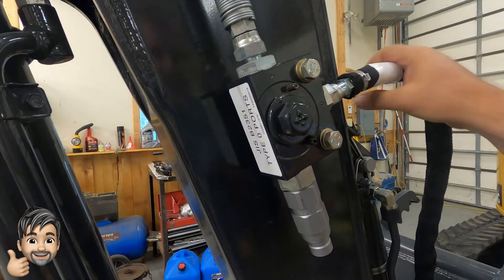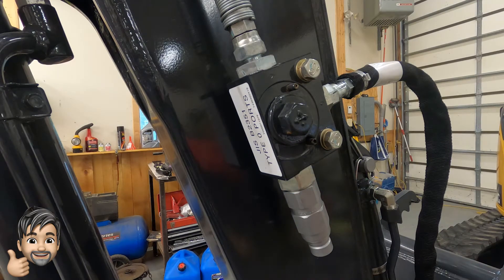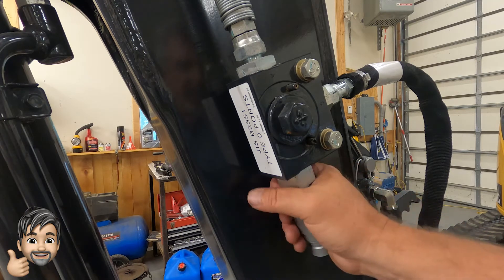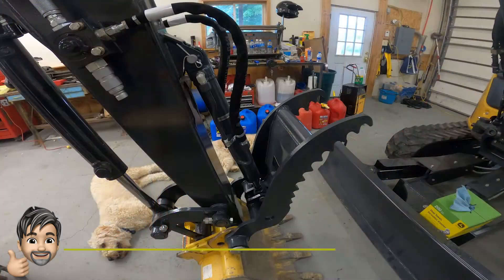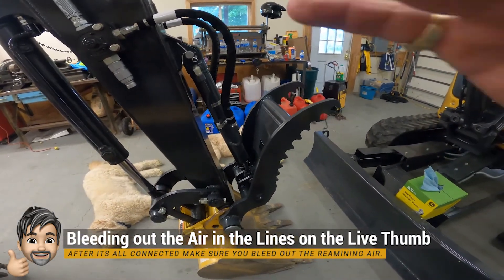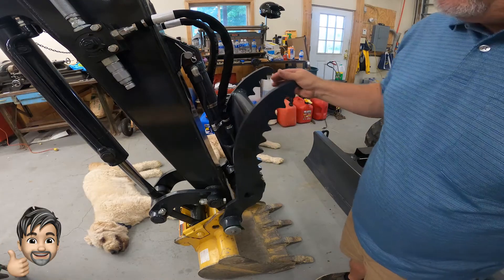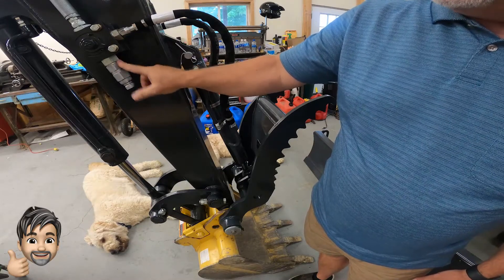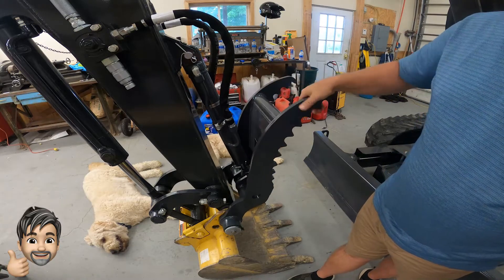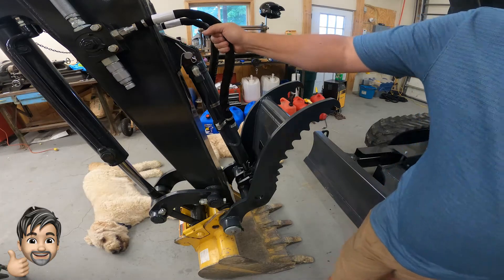Now this is pretty much all connected. We can put a hammer on here or a post hole digger — just stick right on there and makes it really easy to connect everything up without having to disconnect the thumb. Now that we've got everything hooked up and confirmed the valve is going in the right direction, we do have some air in the line because we opened up the system. We're going to start the machine up, make sure everything is nice and snug, and the air should auto-bleed out.